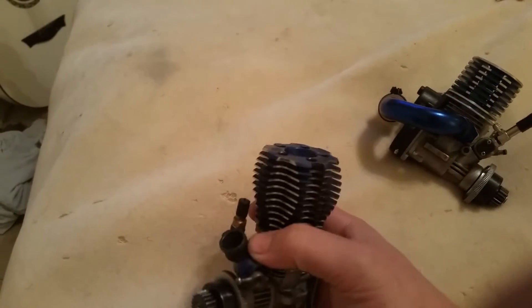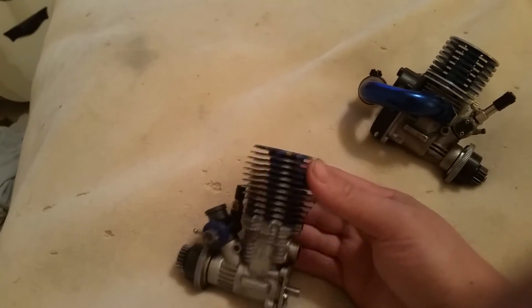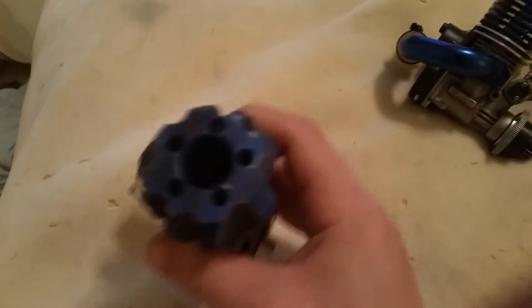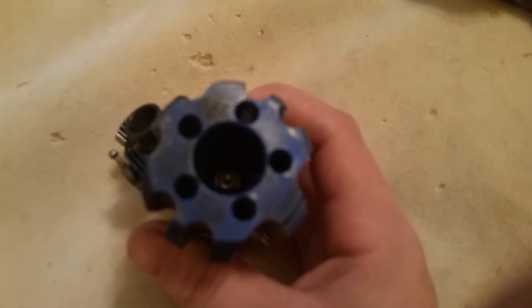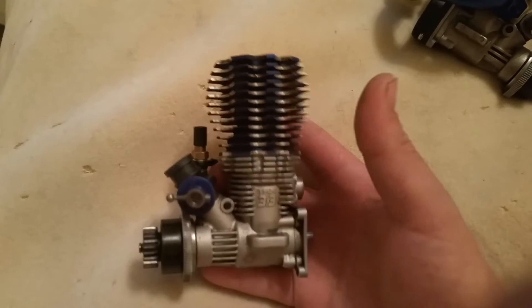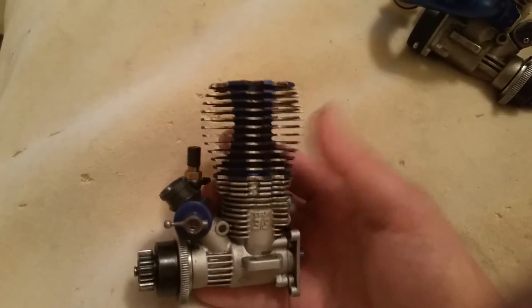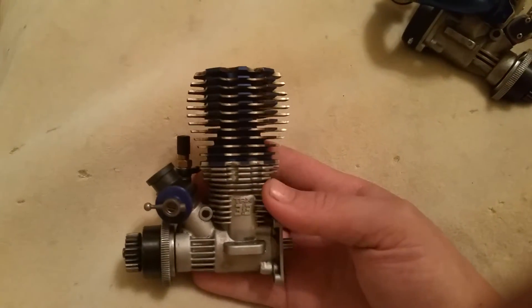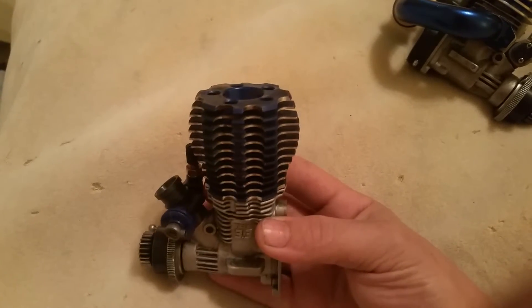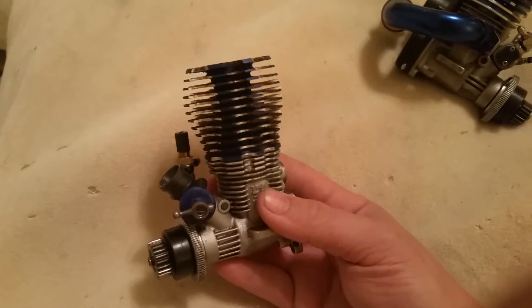You also have your carburetor up top. This is the cooling head — it has three purposes. It holds your glow plug up top; you can see it down in there. It keeps the engine cool because you can see how many fins there are — it has a lot of surface area to remove as much heat as possible. And it also seals off the combustion chamber, because it's not going to work 100% efficiently if you do not have it 100% sealed.